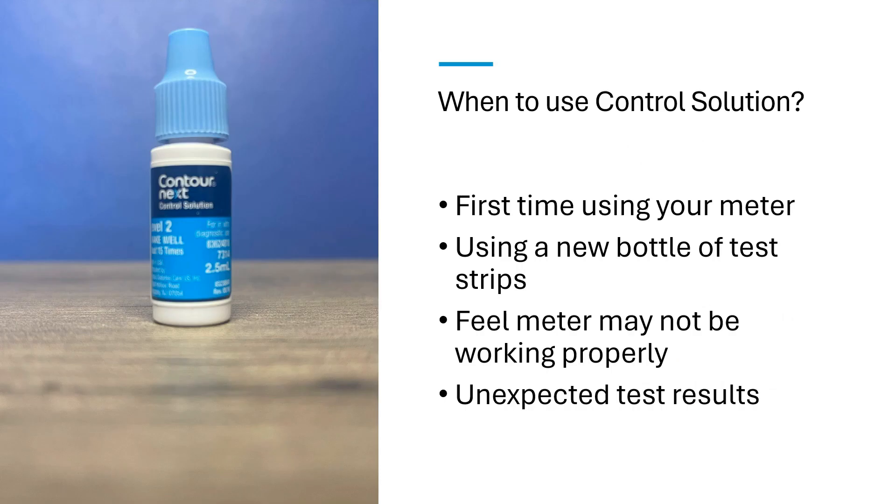First off, when does the manufacturer recommend that you use control solution? They recommend you use it the first time you're using your meter, if you're using a new bottle of test strips, if you feel the meter may not be working properly, or if you have unexpected test results. Also, some people like to use control solution simply to practice their technique.